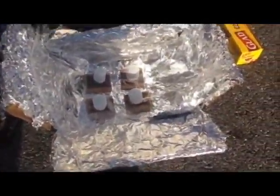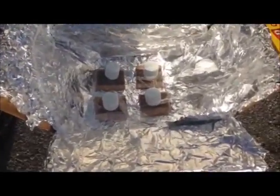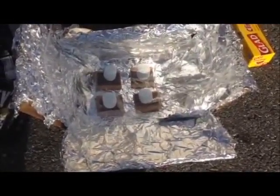This is my solar cooker. It is a box with tin foil wrapped to reflect the sun onto the marshmallows and chocolate to melt them, and then there's saran wrap on top to keep the heat trapped in. I'll come back in about 20 minutes to see what happened.